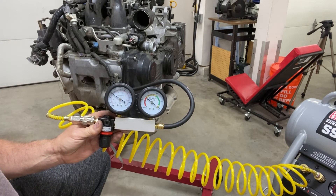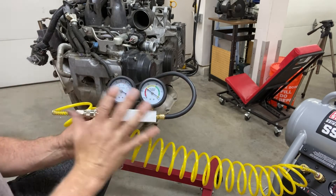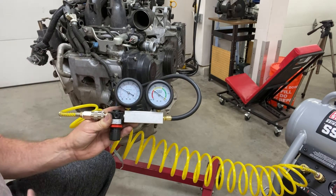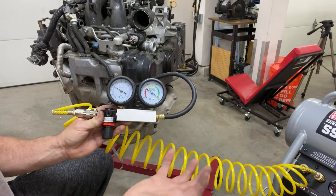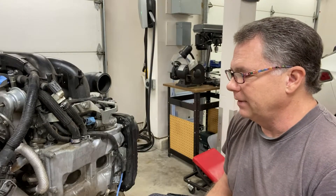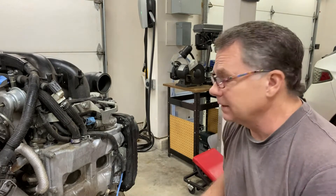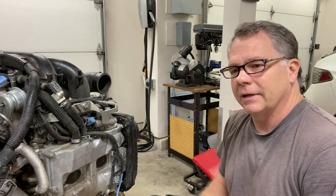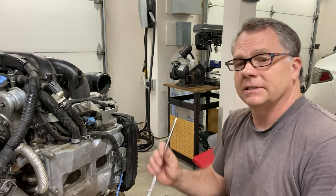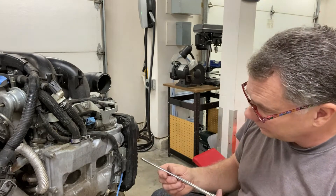I'll repeat the process for all the other cylinders, take note of the numbers, and when we reassemble we'll compare them. I'm happy to report the leak-down on all cylinders looked very good — all within four to five percent. So when we pull the motor apart we don't have to worry about valve issues, and the piston rings should be in good shape. If we do rebuild, we probably won't need new piston rings.